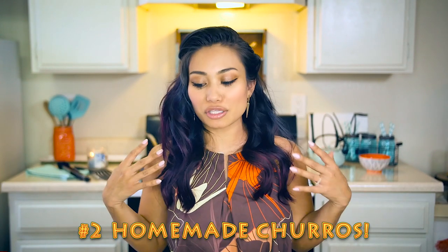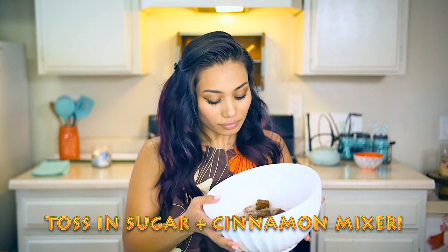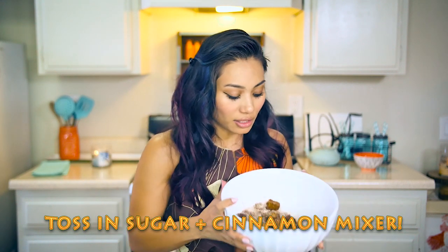The second thing that we're going to make is the homemade churros. I found a recipe on Pinterest and I'll link you guys. You take Sara Lee frozen pound cake, thaw it out, cut it into little cubes, pan fry them until they're golden brown, and then roll them around in equal parts sugar and cinnamon. I've already cut up my pieces of cake and now I'm just going to fry them in my oil, and then immediately toss and coat them in the sugar cinnamon concoction.